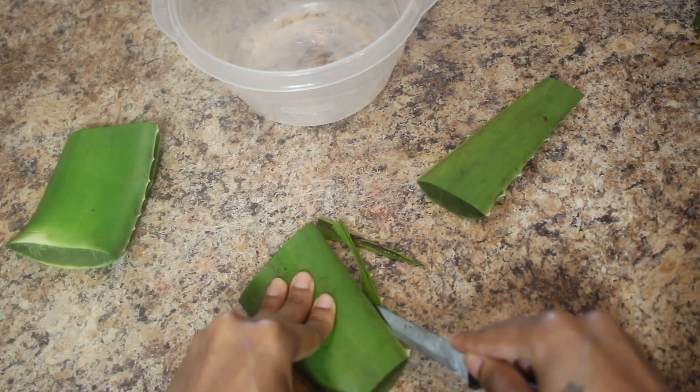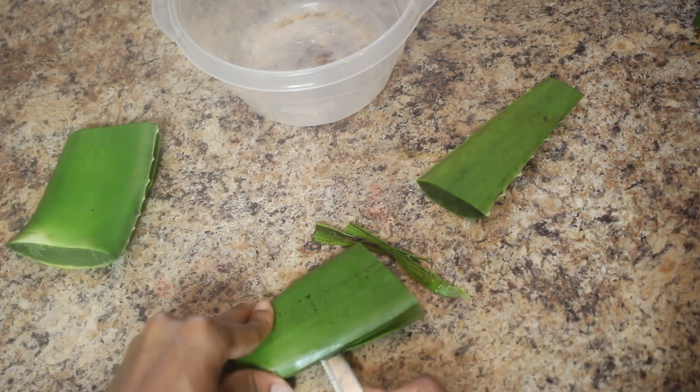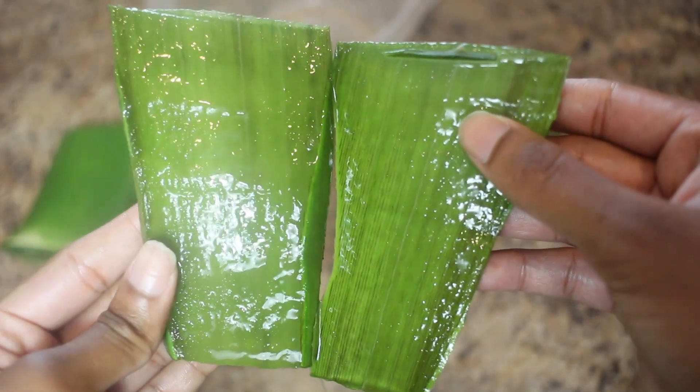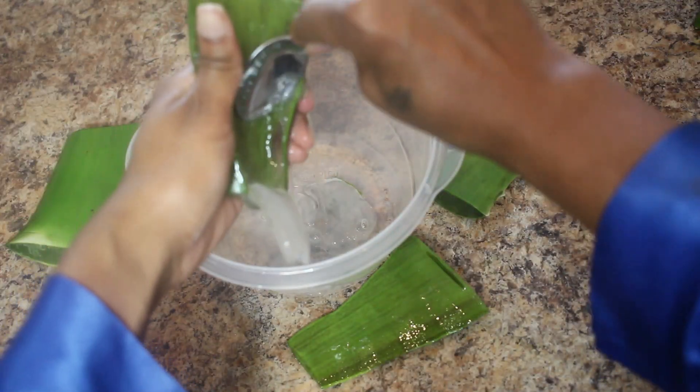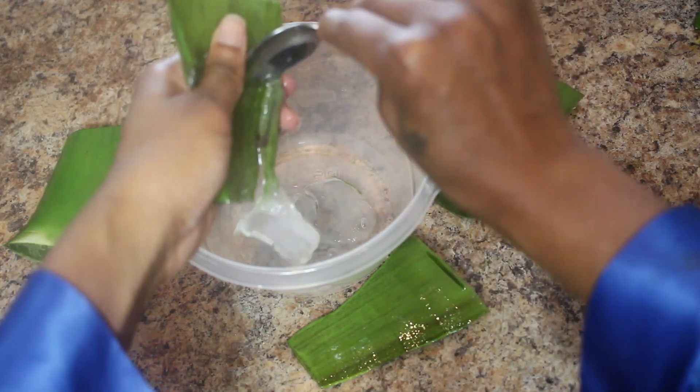You just want to go ahead and cut off those prickly stems on the side, then cut it down the center so you can scrape out all of that gel in the middle. This is what it's looking like, and y'all, this was pretty hard — it gets real slippery real fast.